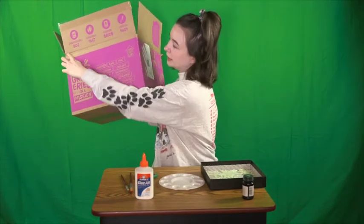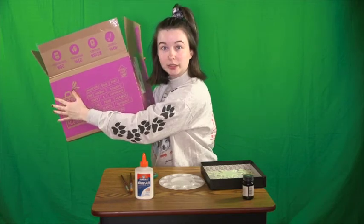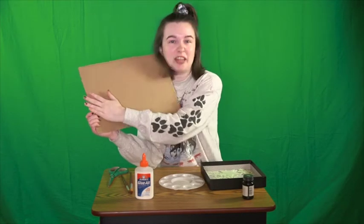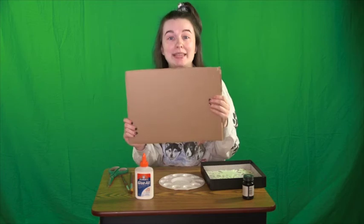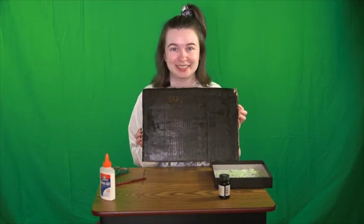Let's get started! We're going to cut a section out of our cardboard box to have a nice flat surface to work with. So now I have a nice flat piece of cardboard. I'm going to paint this black just like the night sky, and then wait for it to dry before we glue down our constellations.